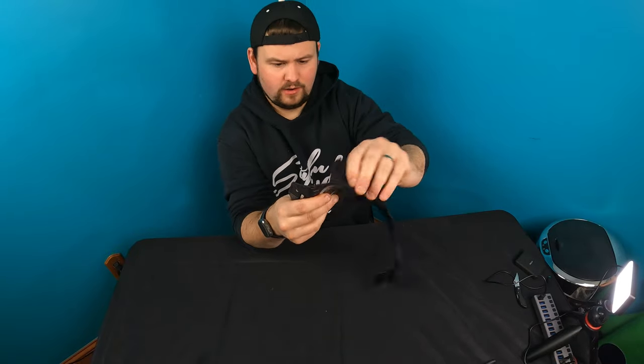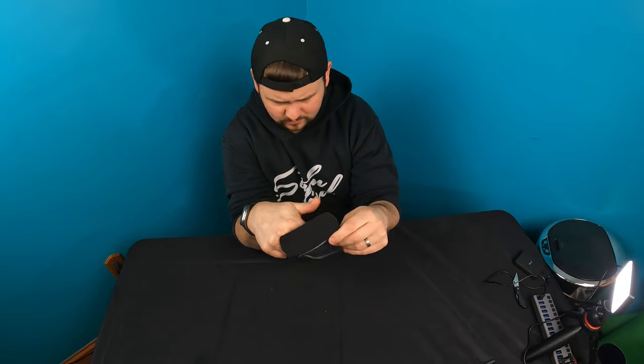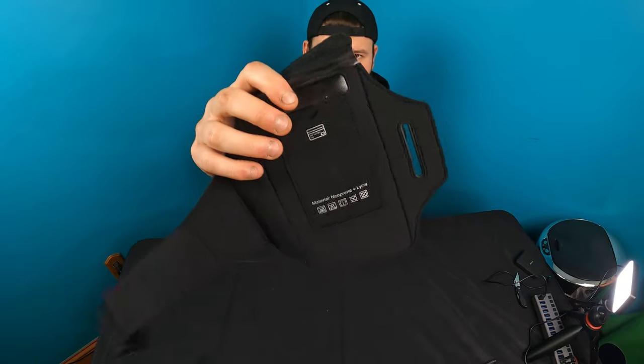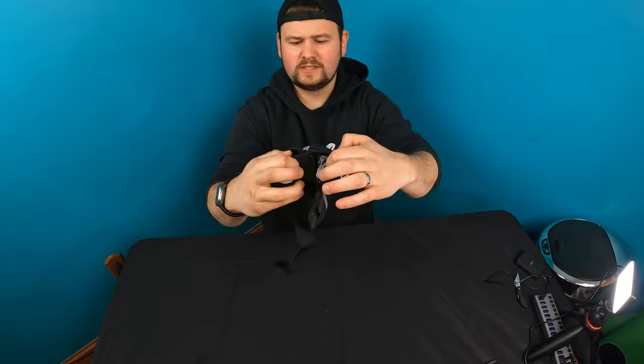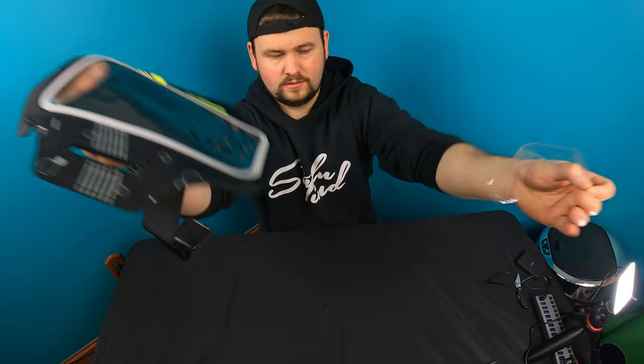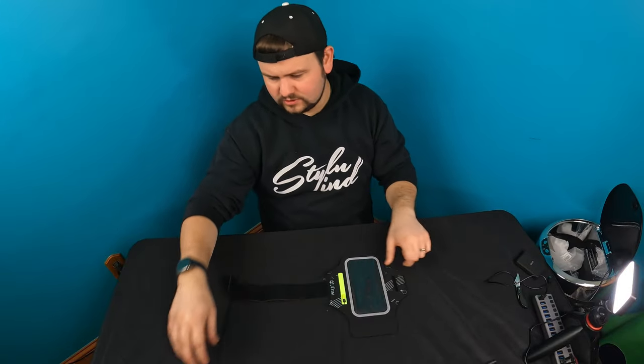On the back here you have a pocket — it shows like a keypad or something — but you can definitely put stuff inside there, like a credit card or something. Then you open this up and place your phone inside here. Let's go ahead and peel this back and demonstrate this for you guys.